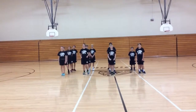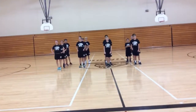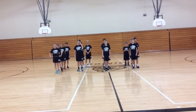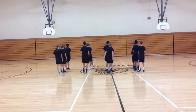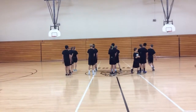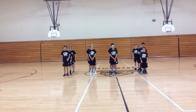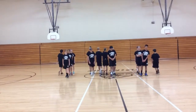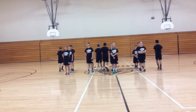When I say rotate, the whole group is going to turn around and face the other direction, giving you a new person in front of the line. Rotate. Change. Rotate. Switch. Switch. Rotate. Switch. Switch. Rotate.